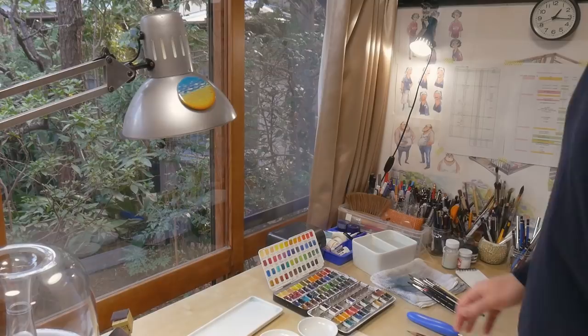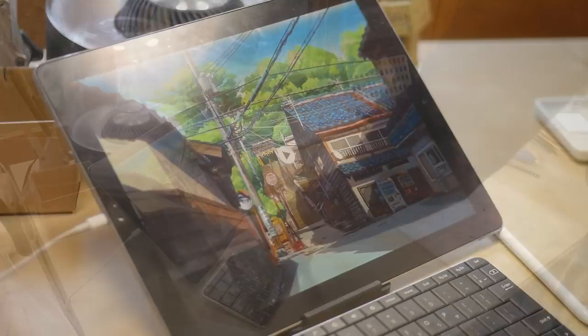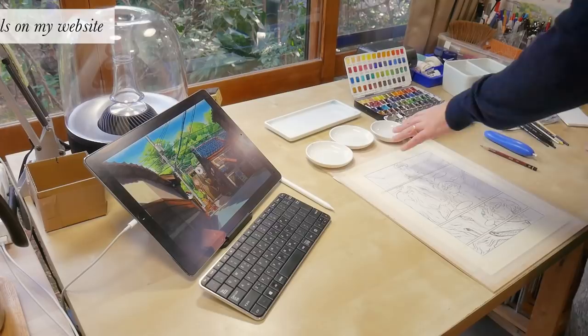On the left side here I have my iPad that I use for displaying some materials and references if I need to, and for quick access to the internet if I need to search for something. I prefer the iPad because it takes less space than a notebook.